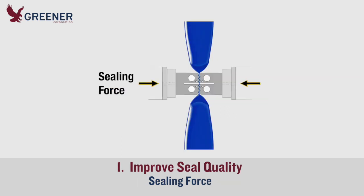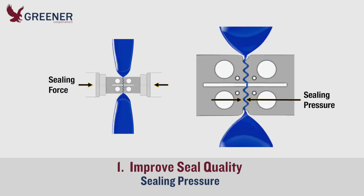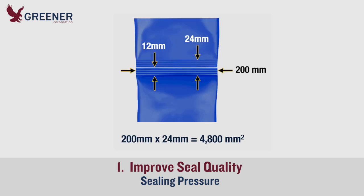During production, the packaging machine applies force to the sealing jaws. The jaws distribute sealing pressure across the sealing face to create a seal. The amount of sealing pressure applied depends on the total surface area of the sealing face and the serration design. For example, on a 200 millimeter wide package with a 24 millimeter total seal width,